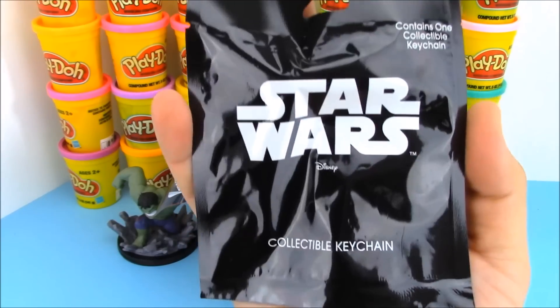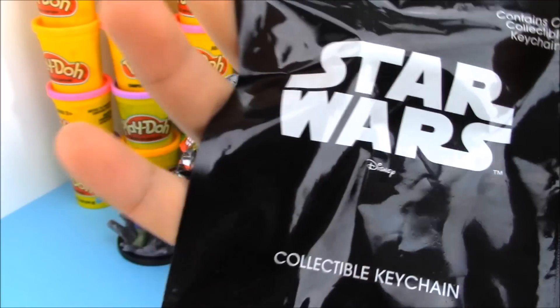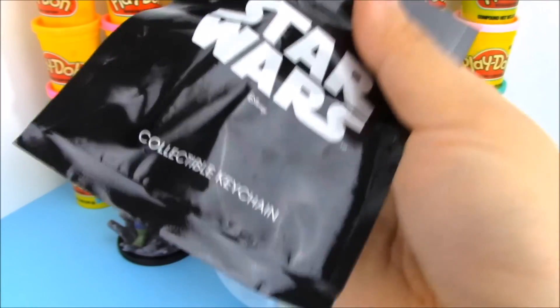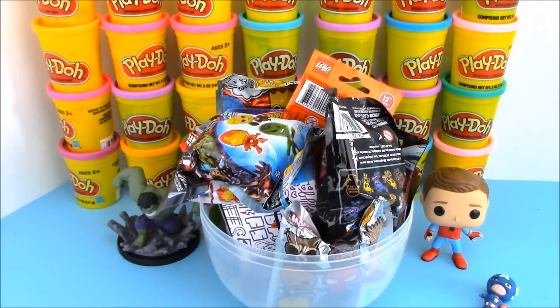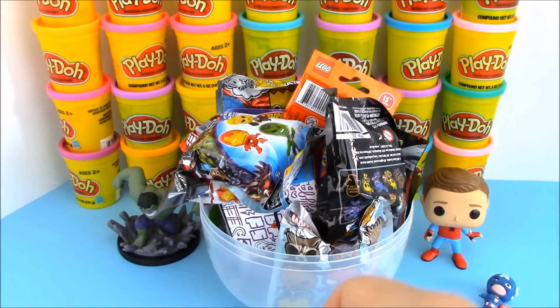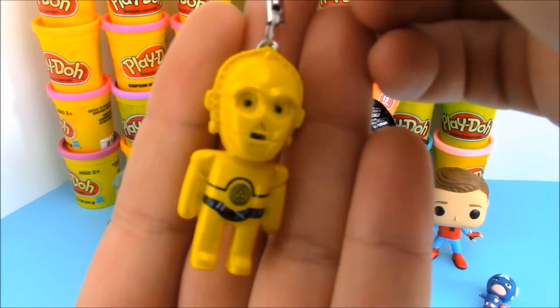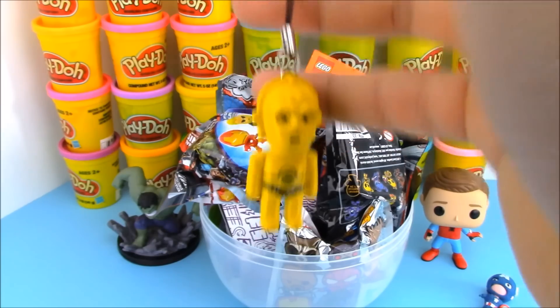Next up we have this Star Wars blind bag. It's a collectible keychain — a blind bag that comes with quite a few different characters you can collect. Let's see who we're going to get today. Do you guys want me to do a Star Wars egg or something else where I open up cool Star Wars surprises? Let me know in the comments down below. Right now we just got a C-3PO keychain. Oh no, where's R2-D2?